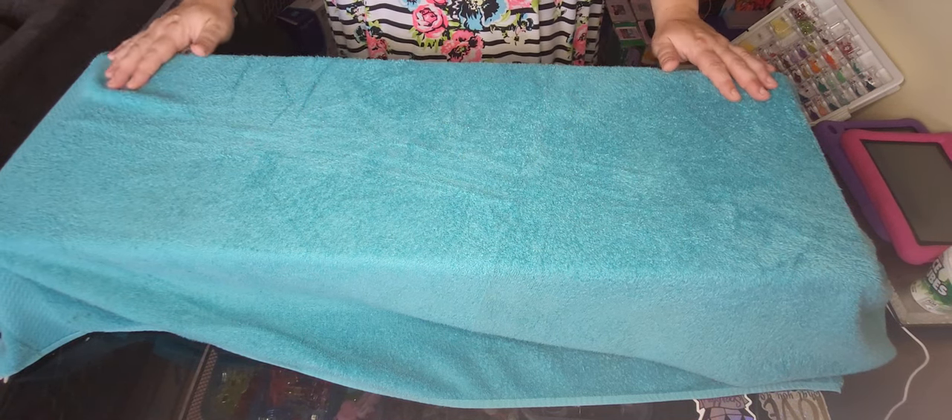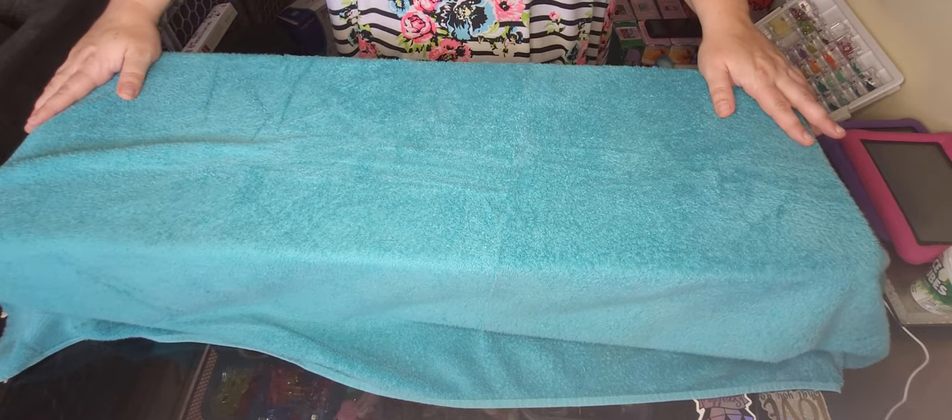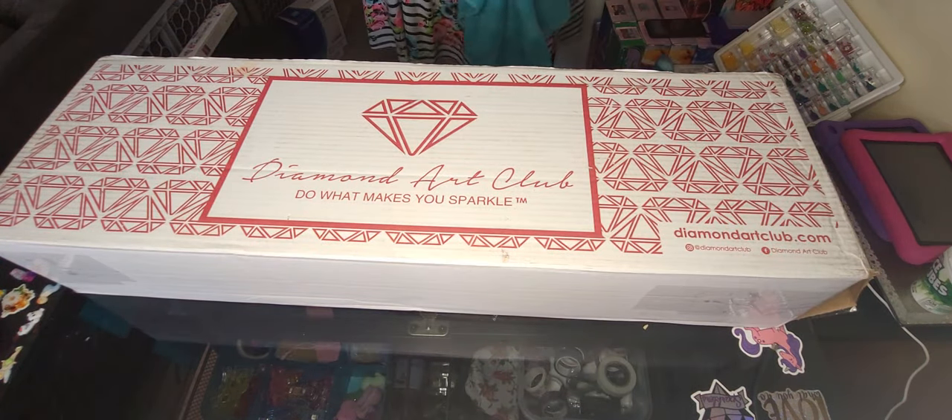Hello and welcome back to Faithful Diamonds. We are doing an unboxing today. I got this in just a little while ago. It is from Diamond Art Club.